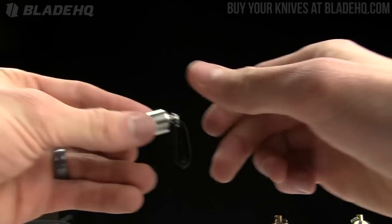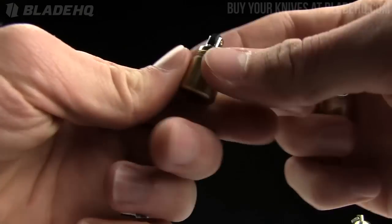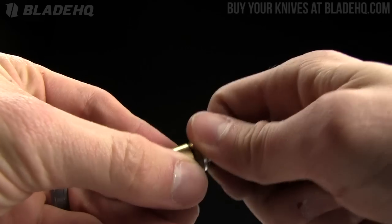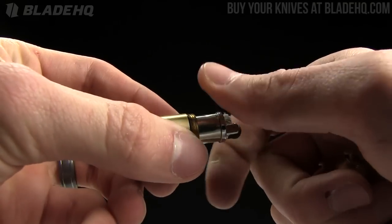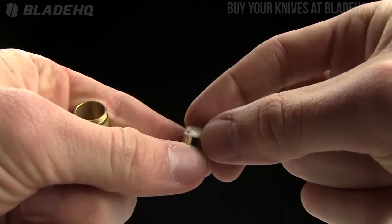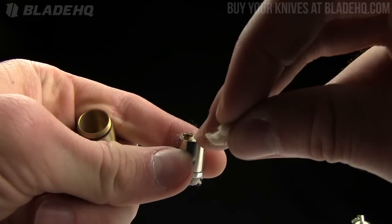The way these work is basically you just unscrew them. They've got your regular lighter — you've got your wick right there, your flint and steel. And you just pull this straight out. Don't screw it out, just pull it straight out. And sitting right here you've got kind of your plug.